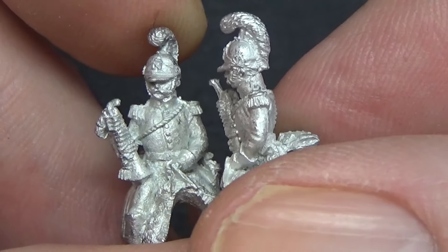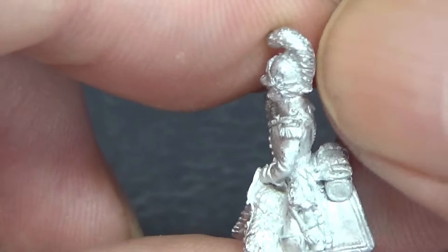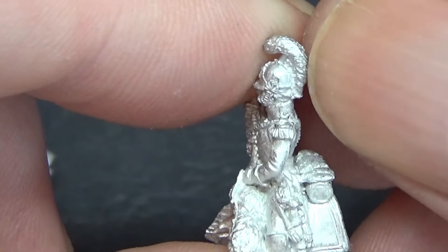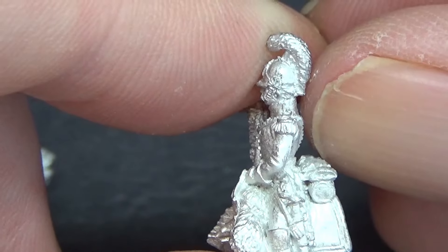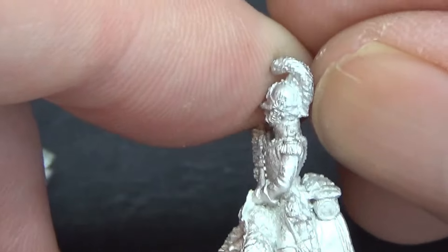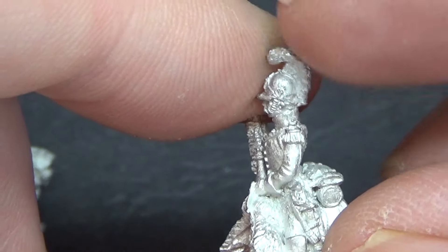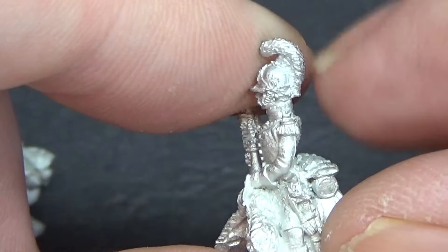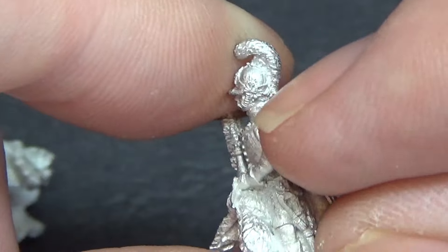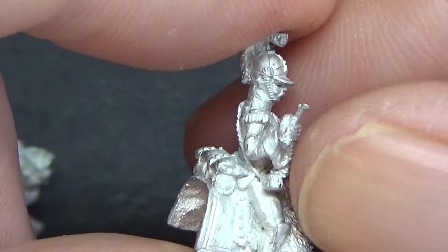That one's quite simple. If you've got French Cuirassiers or Dragoons, they've got a roach that goes up — a bearskin roach, I believe. On the Westphalian Guard de Corps, when you do a head swap, if you've got the Cuirassier with the horsehair plume falling down the back it's slightly more difficult because you've got to match the horsehair up. But these are fairly straightforward to remove the head and change the position.